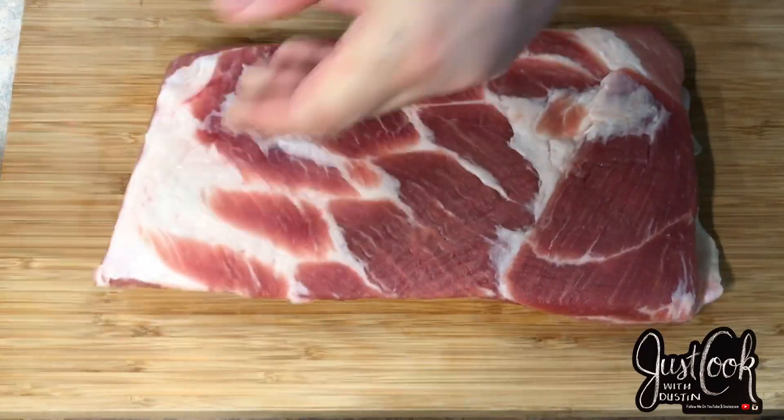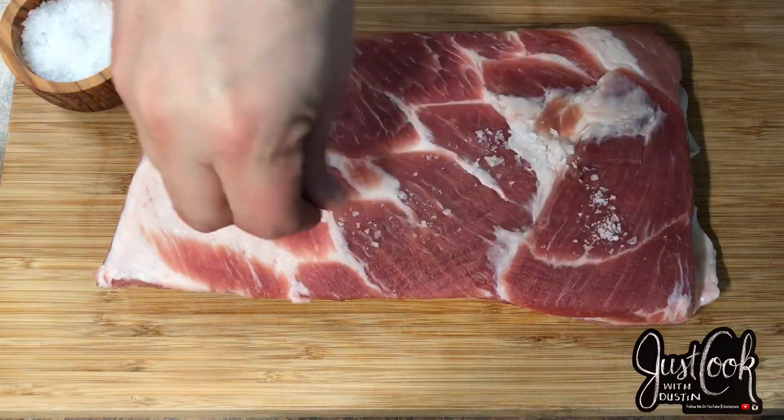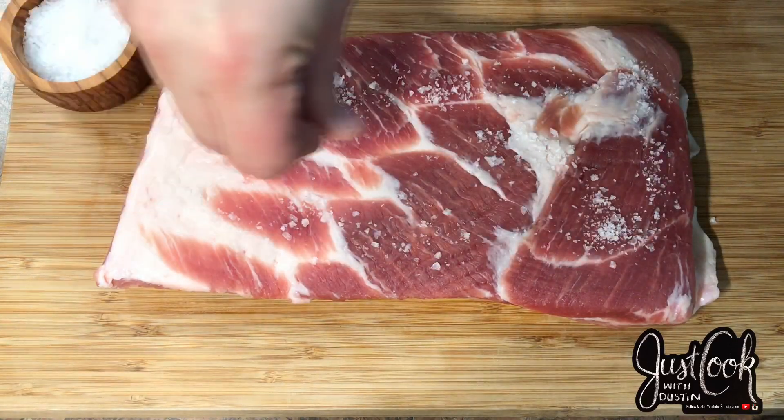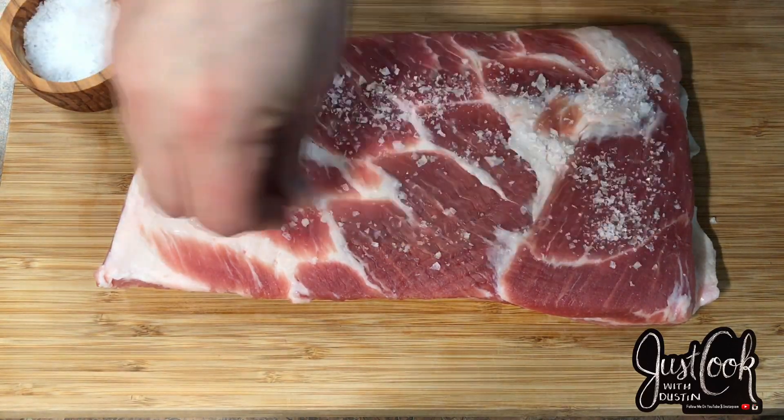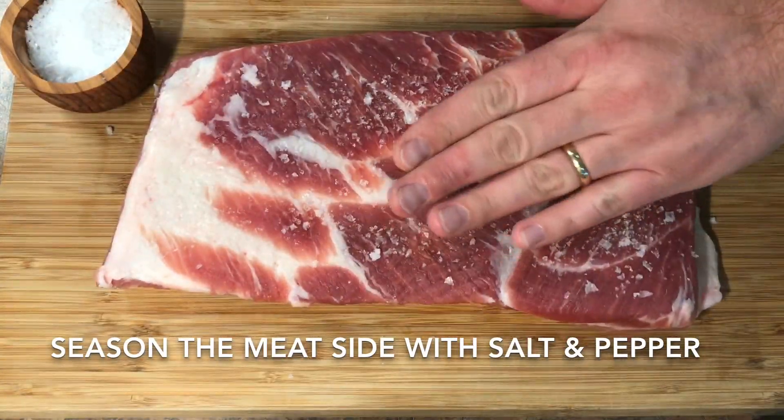To start off the seasoning of this pork belly, we're going to flip it over and season the back side with salt and pepper. I'm using Maldon's Flaky Sea Salt — I like the crunch and flavor of this sea salt — and then we're going to also use some black pepper.